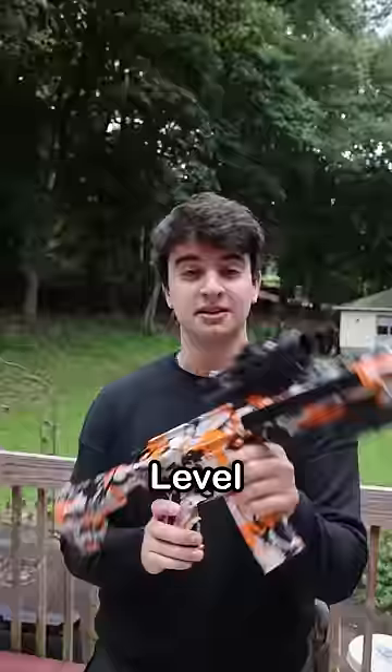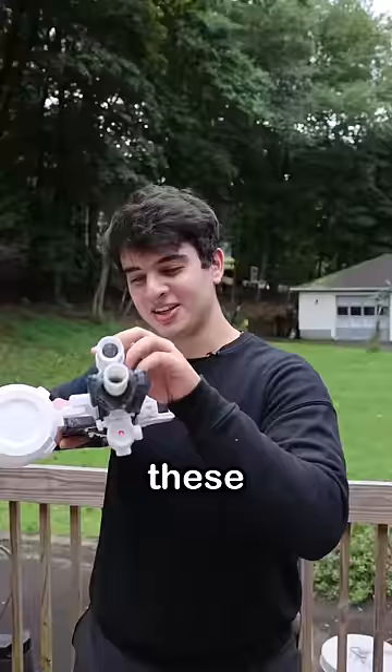So I have three levels of guns. Level one is the pistol. Level two is this orange camo one, and level three is this big boy. These things are so serious — I feel like I'm in the military right now.